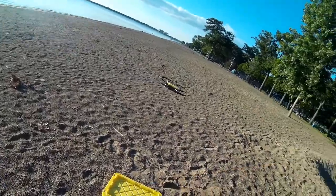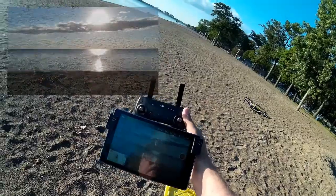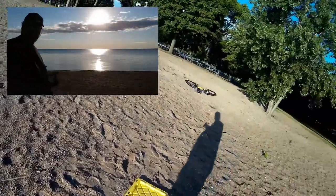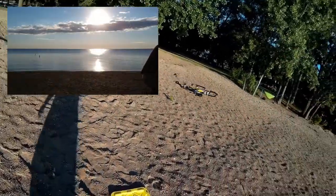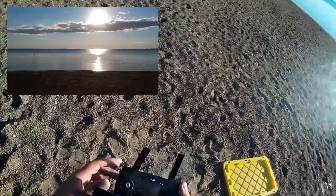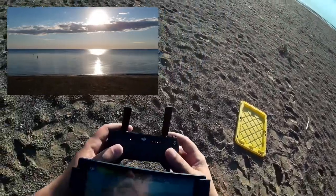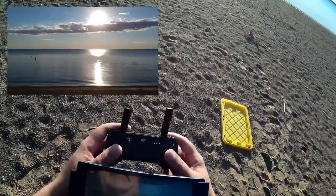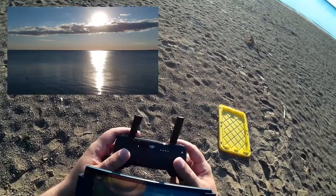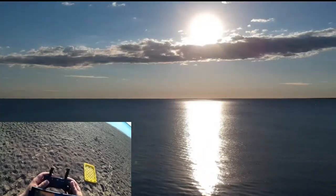We've got a nice stable hover. Let's start video recording. Notice I'm using the tablet and tablet holder, and I should have screen recording going. Boy, that guy looks good just hovering there. So I've got screen recording going. Sun's coming up. Flew it a bit out into the sun — let's take it up and out. I'm going to continue taking it up a bit.